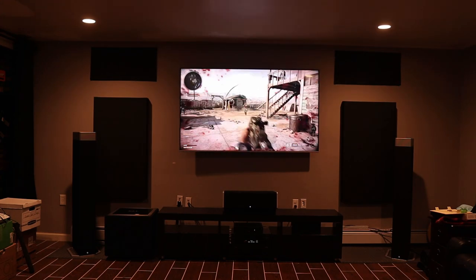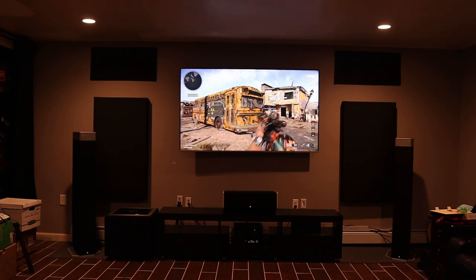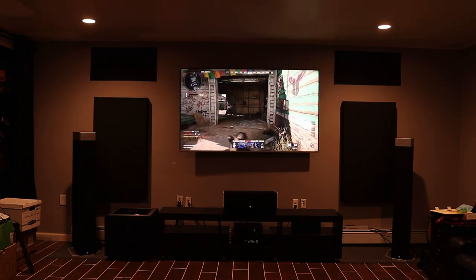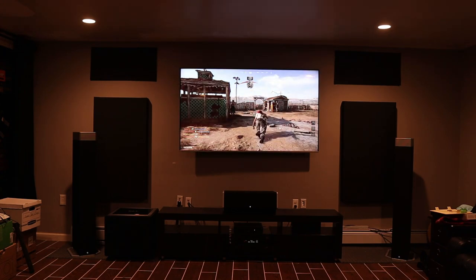I wish I could demo them for you, but the sound on YouTube won't do these speakers — or any speakers — any justice. You're going to have to check them out yourself in a store or demo room in your area. Plus, I don't want to get caught up in any copyright issues trying to demo these speakers.